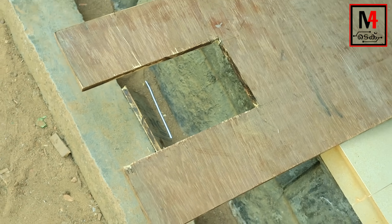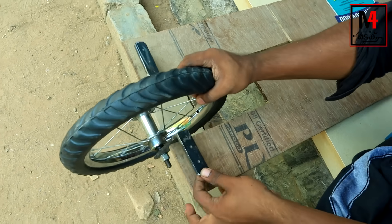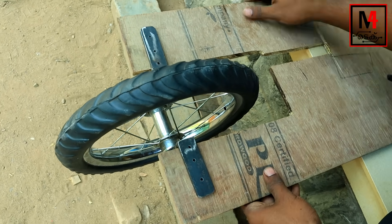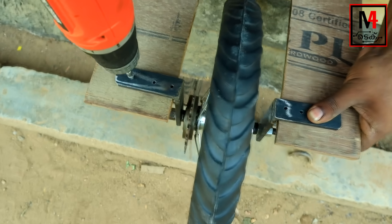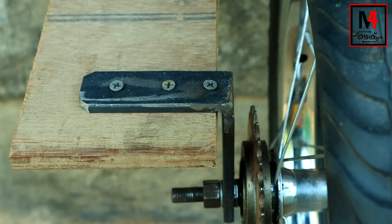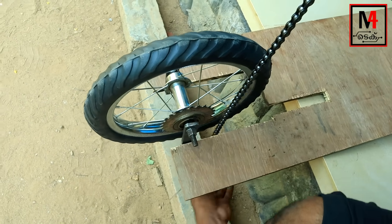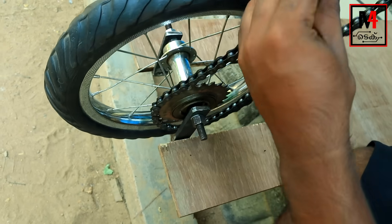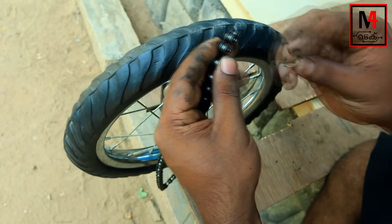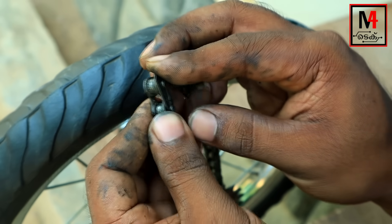Now we have to cut that piece. We have to cut the chain. We have to set the back tire — we have to cut the back tire. Now we will set the back tire. Set the chain on the side and cut the chain. Let's put the chain on the thread — we are connecting this chain. Then we are going to build a chain connector.